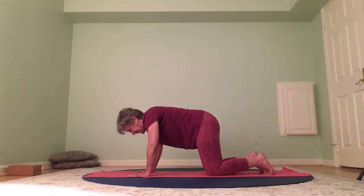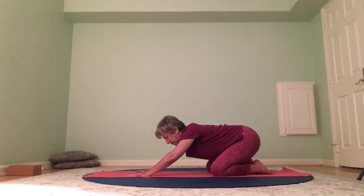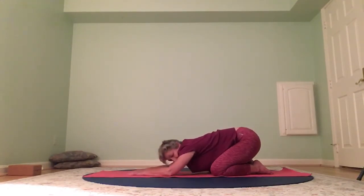Bring the knees back down — big toes together, knees wide apart. Hips are nice and juicy — child's pose. Forehead is supported, arms are long. Inhale and exhale.